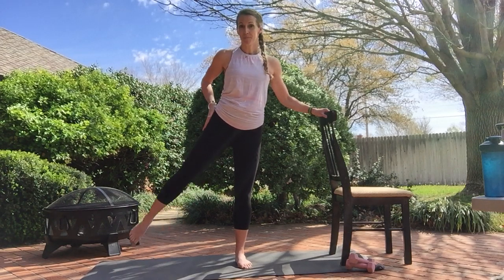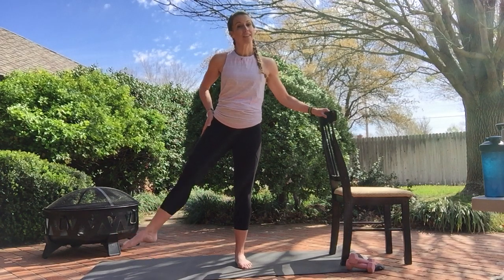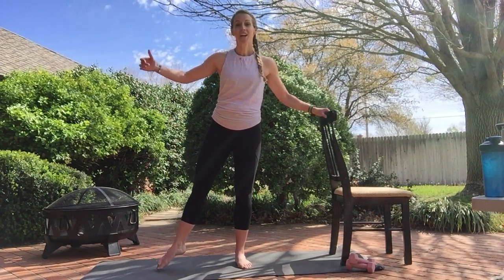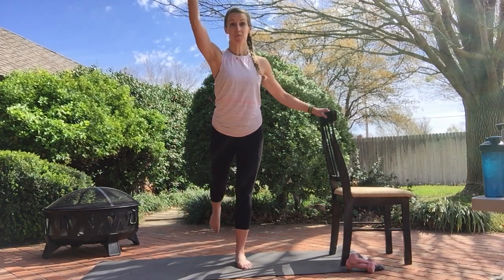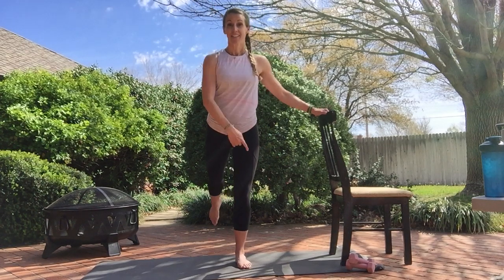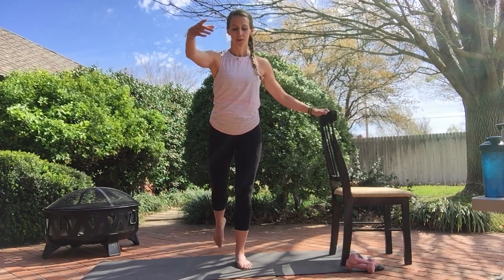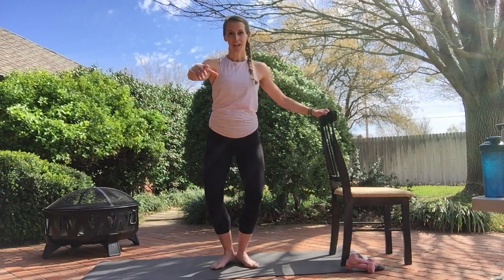This time I'm going hip up. Next set of eight, you can go knee slightly up if you like that better. Four, three, two. To the back — last 16. I like my arm forward, it helps keep those hips. You can go right here as well. Soft stabilizing leg. Eight more. Four, three, two. Bring that foot in.